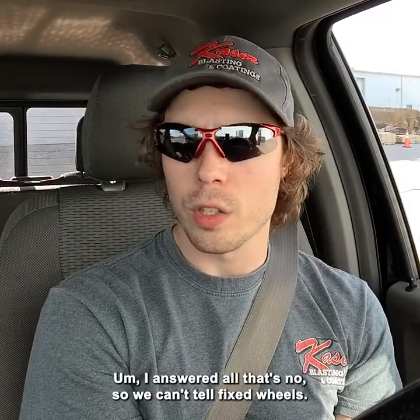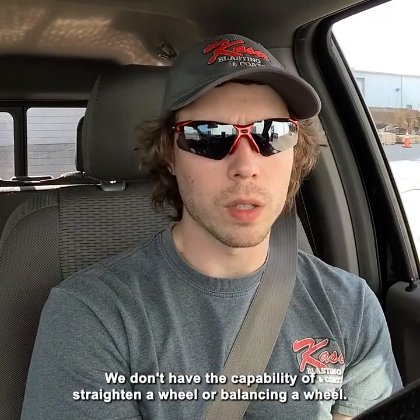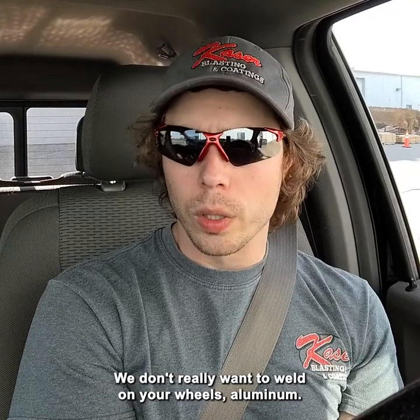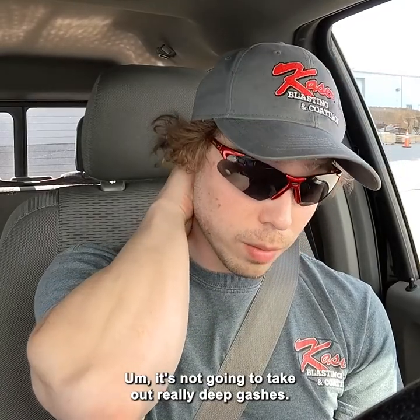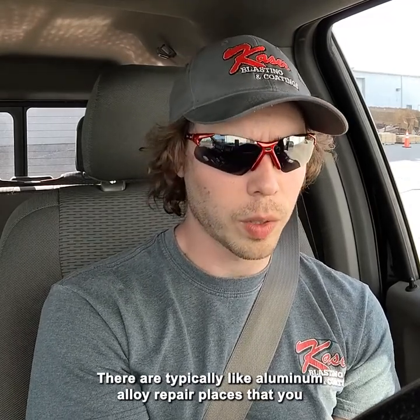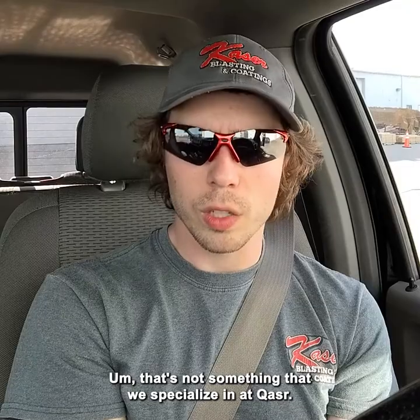No. The answer to all that is no. We can't help fix wheels — we don't have the capabilities. We don't have the capability of straightening a wheel or balancing a wheel, and we don't really want to weld on your wheels. Blasting is not going to take out road rash or really deep gashes. You can get those fixed at other wheel places — there are typically aluminum alloy repair places that can take care of that. That's not something we specialize in at Kaeser.